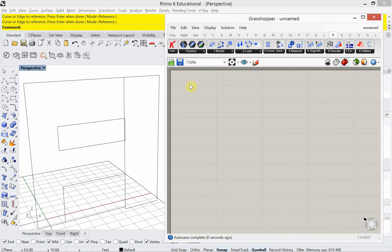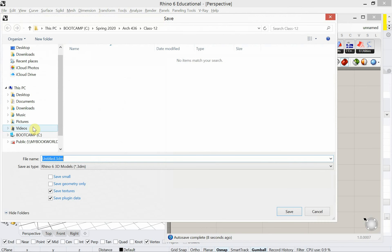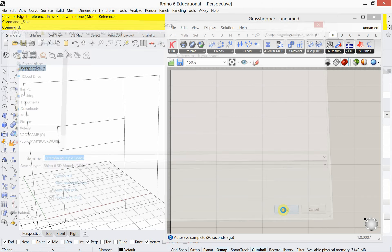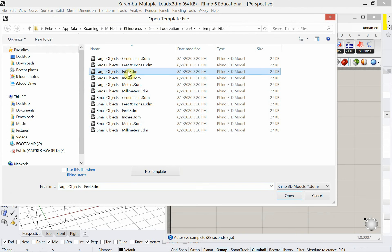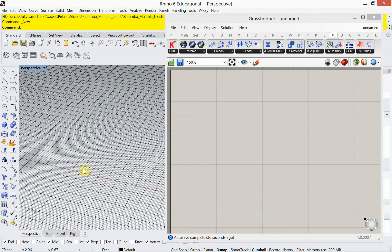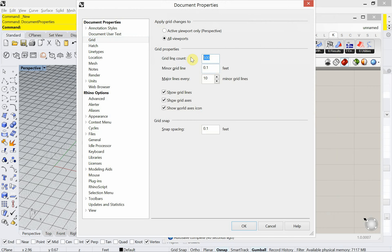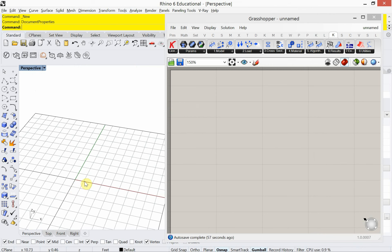I'm going to start with a new document and a new file in Rhino. I'm going to open a new file here and work in large objects feet. I'm going to set my grid to make it easier on my eyes — I'll type in DOC and make this 100 grid lines, setting all values to 10. That gives me 100 grid lines because 10 of them are 10 feet apart.